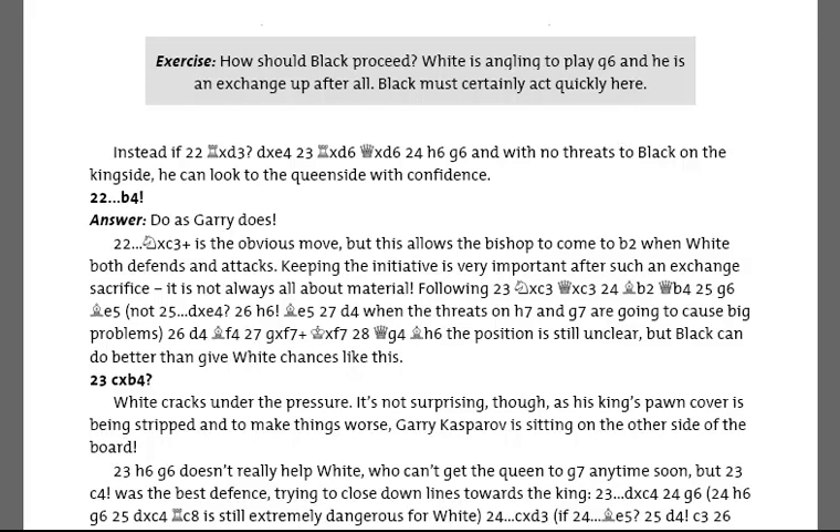And the solution here is that rather than capturing on c3, which allows White to consolidate to a certain extent, Black rips open further lines on the Queen side with b4.